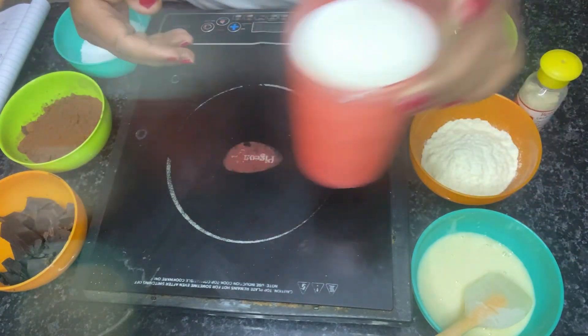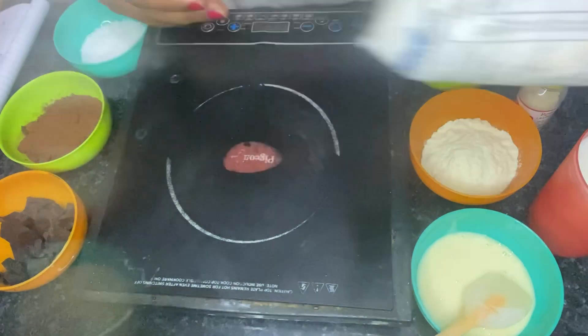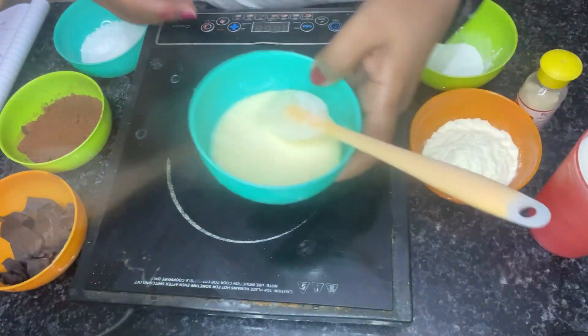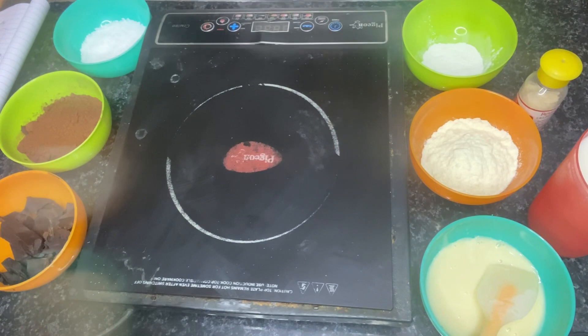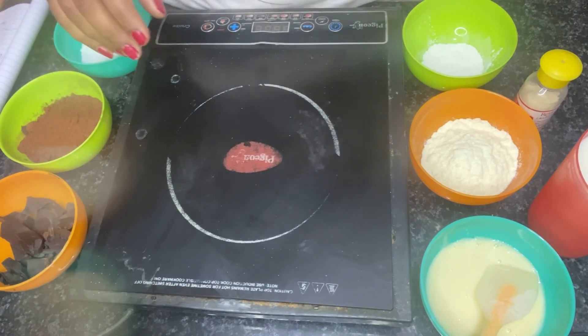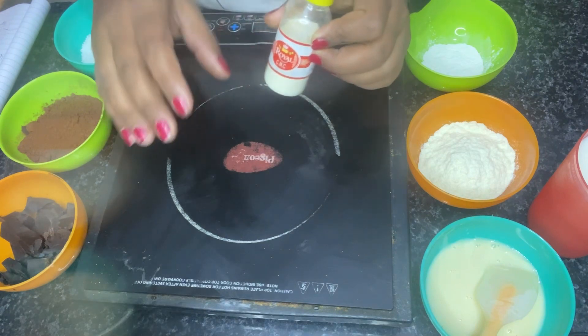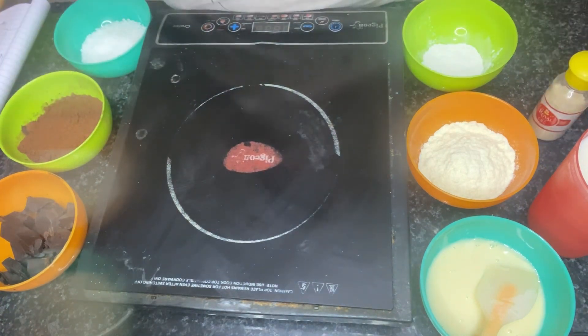Milk is 280 grams — full-fat milk. Condensed milk is 80 grams, also Nestle brand. Next, CMC is a stabilizer and preservative. You can use it as a stabilizing agent. It helps prevent the ice cream from melting and keeps the texture stable.